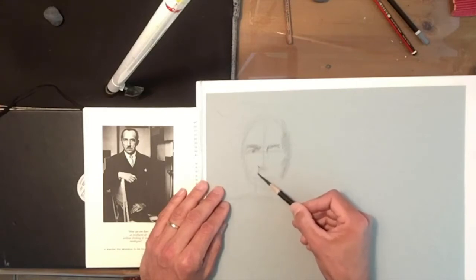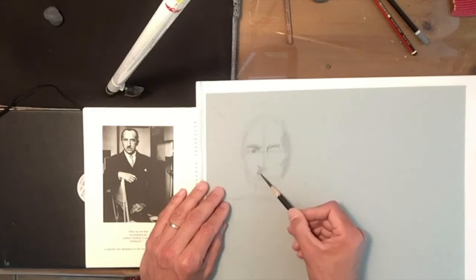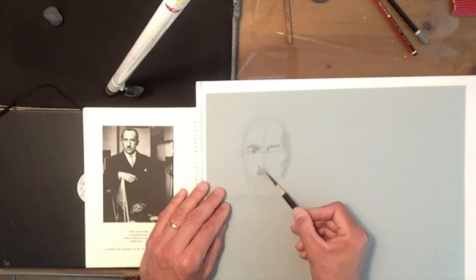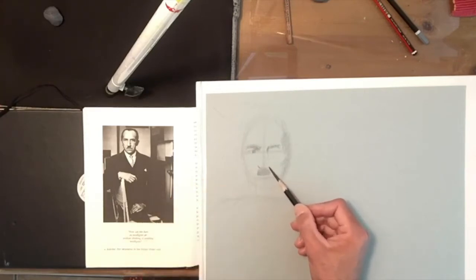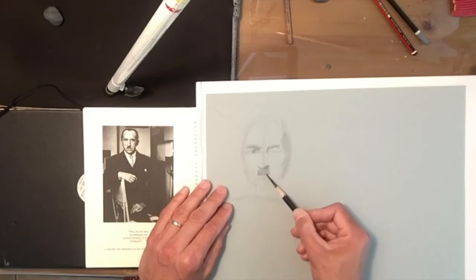He has a distinctive mustache; I'm just going to incorporate that into the shadow pattern. This photograph is from 1926, so this would have been the popular fashion of men's facial hair.